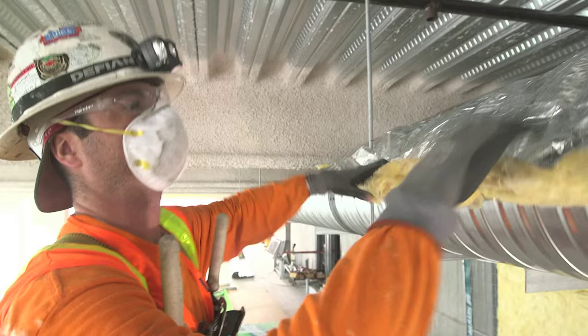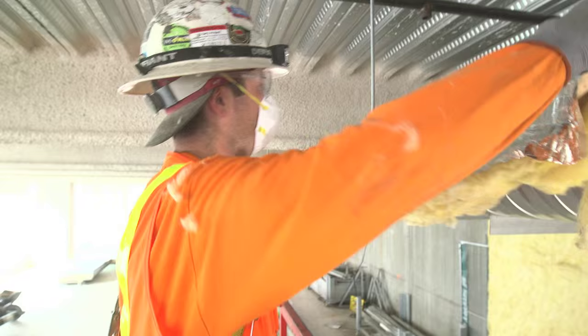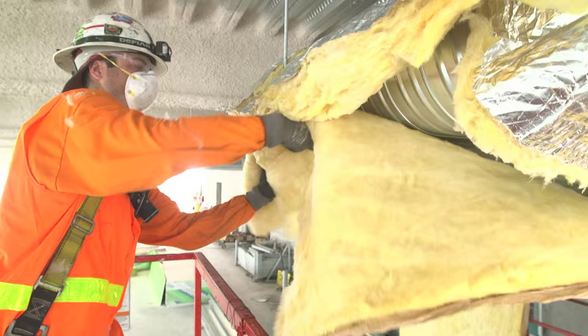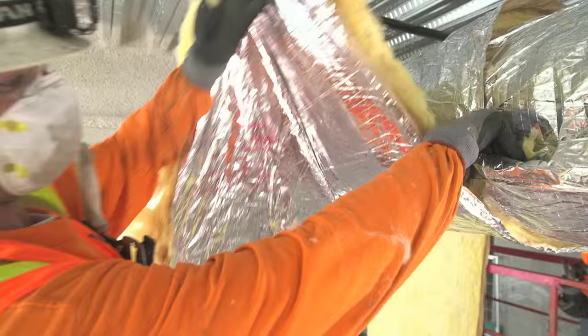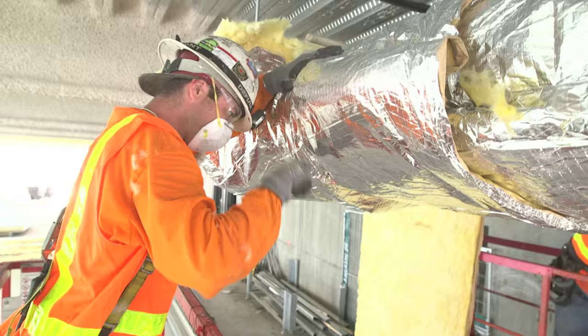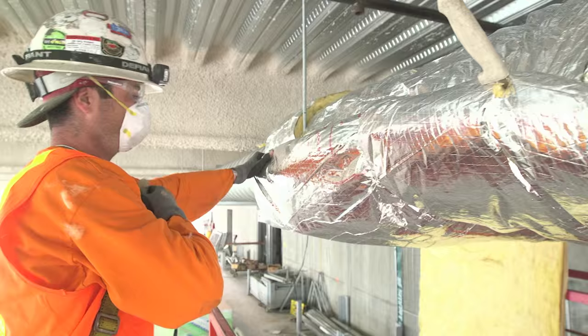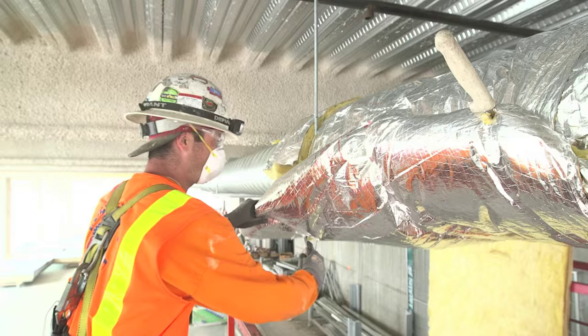I'm going to pull these pieces that he's cut and sent over for me, and then I'm going to ask him to kick me the piece. Line up my bottom pieces so they're nice and straight. He's going to shoot me wire from the other side. I send it back to him. As I'm doing all this I'll tighten up the rest of the duct and get my cuts ready for where I need to cut.